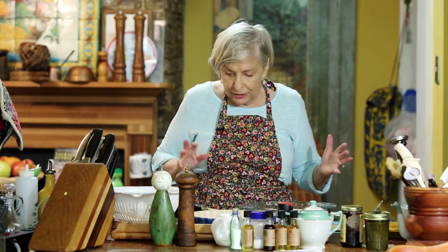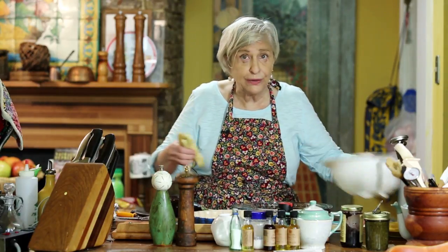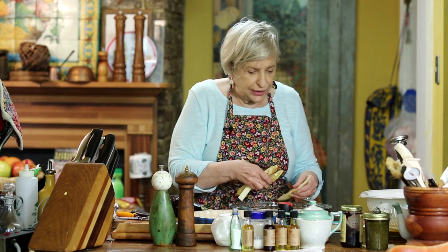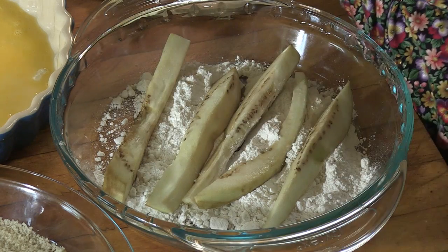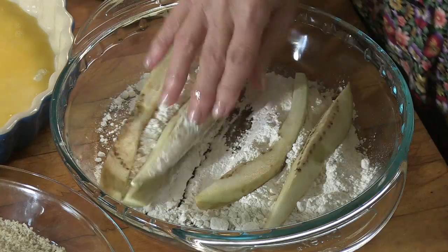So now we're going to batter, and here are the important things about battering. When you rinse it, you want to get rid of all of that salt. So you take it and the first thing you do is put it in the flour. You want to use just one hand from now on, because you may need the other hand for something else and it just gets goopy.